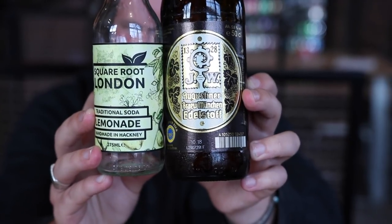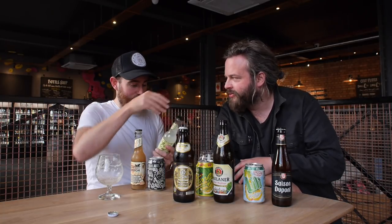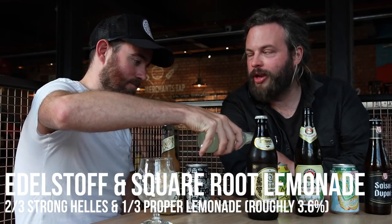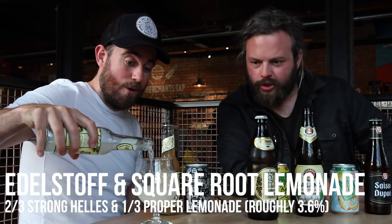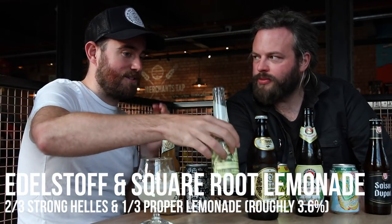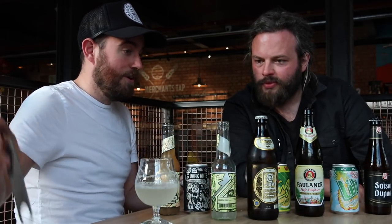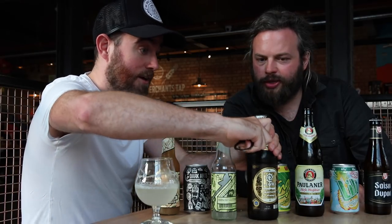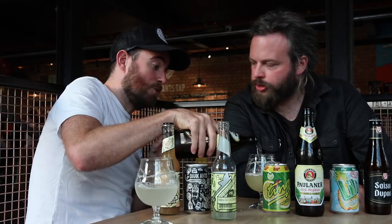Number two — so this is one of my suggestions. We're using a completely artisan, locally made lemonade from Square Root London, from Hackney. I like a sort of Jif lemon when I like my lemon. This stuff is properly lemony and properly tart — which is what I wanted. So when I picked this particular lemonade, I wanted to pick a beer that also had a little bit of them. So you have Augustiner Helles, which is a brilliant lager, and then you have the Abelstuft, which is a bit stronger.